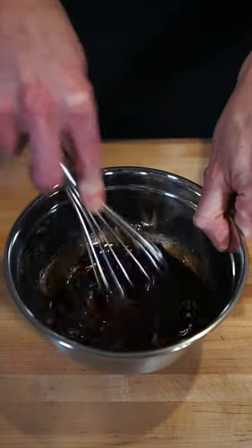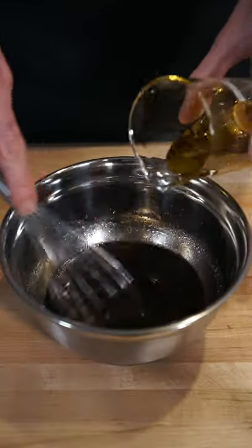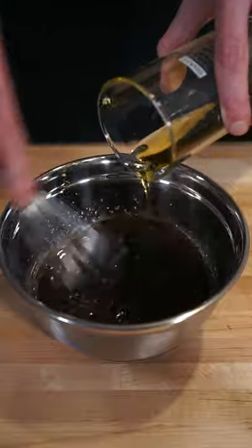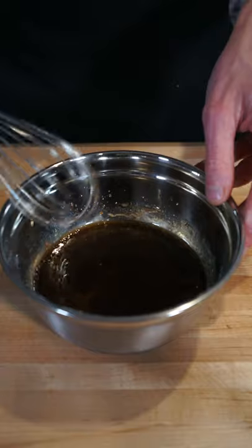Proceed by giving this a good whisk just until everything is mixed well and those flavors have become friends, then whilst continuously whisking, slowly pour in 125 milliliters or half a cup of extra virgin olive oil. This is going to create an emulsion, which is a mixture of two or more liquids that are normally immiscible.